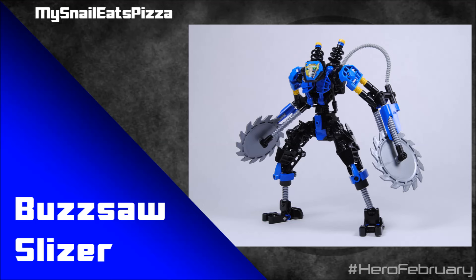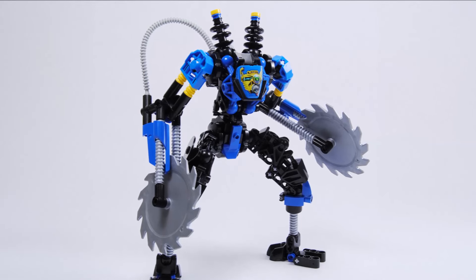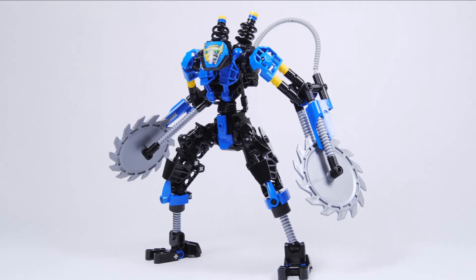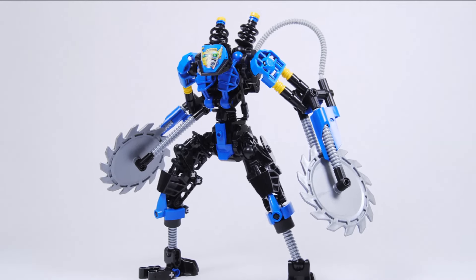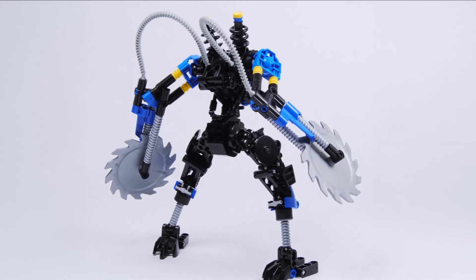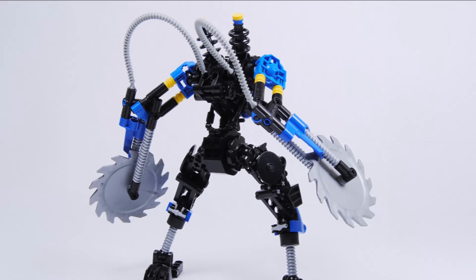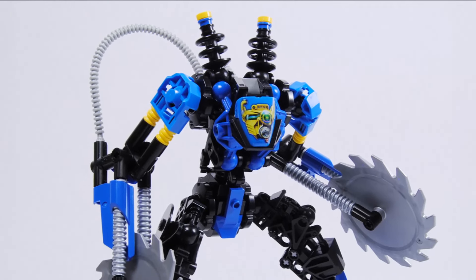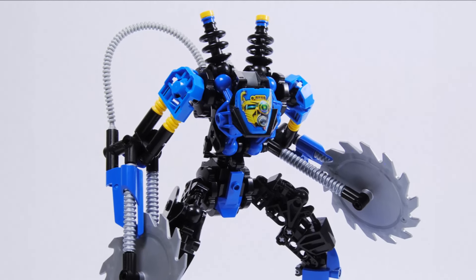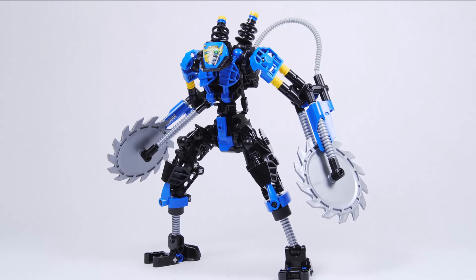This one is called Buzzsaw Slyzer, built by MCEP. I'll quickly read the story: "Zapped from planet Slyzer into another world through mysterious circumstances, the Buzzsaw Slyzer has found itself surrounded by beings of an alien compound known as CCBS. With its two massive saws and recent electropulse coil upgrades from the evil Von Nebula, the Buzzsaw Slyzer wrecks havoc in Makahiro City, returning the world to an older, more classic form of construction." It's a cool idea with fun meta elements.